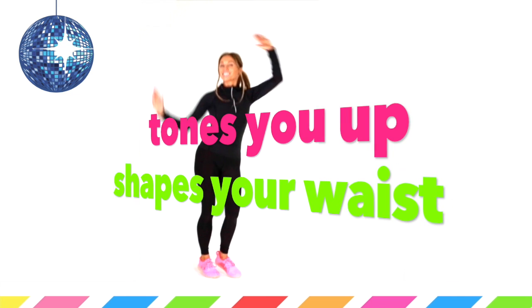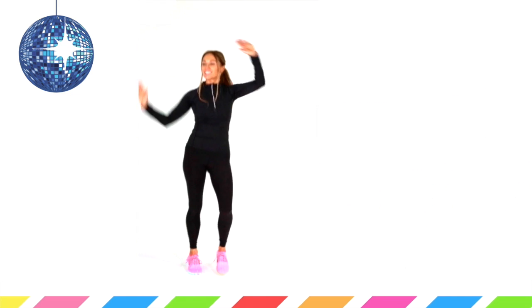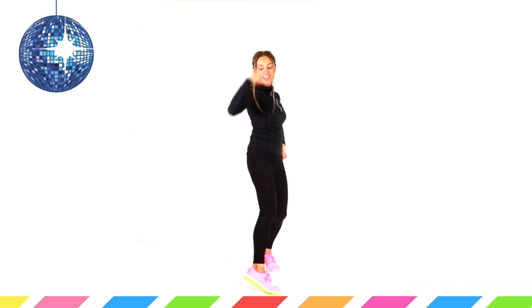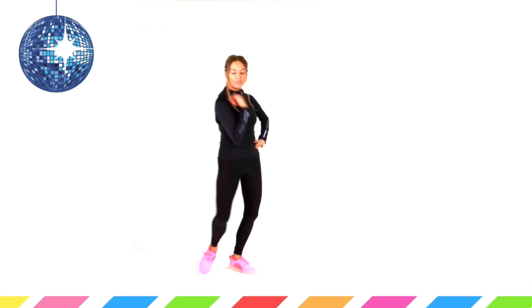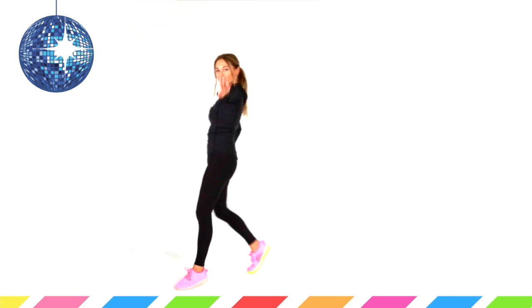I'm going to show you now in slow motion the first move coming up for about 15 seconds. We're doing these hip swings with the arms up, going from side to side. Then we're going to do a step out and sweep with the arms — you step out and sweep with the arm. We do that for around 15 seconds and repeat it twice.